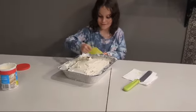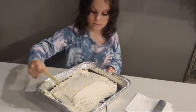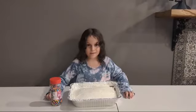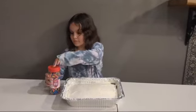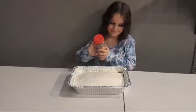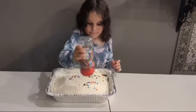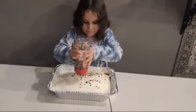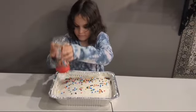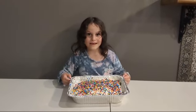Now let's even it out. We have our beautiful cake ready. I can't wait to eat it.